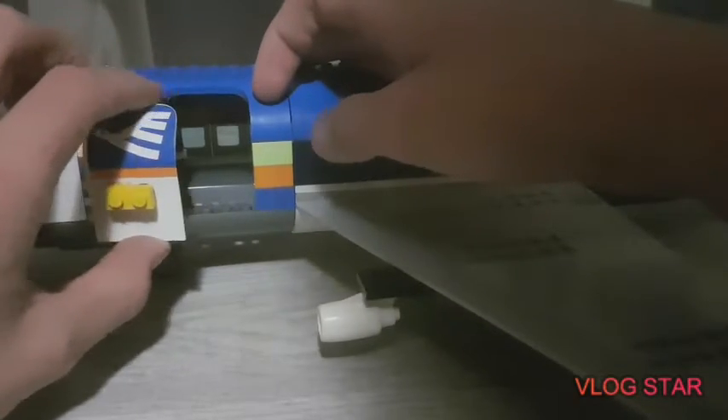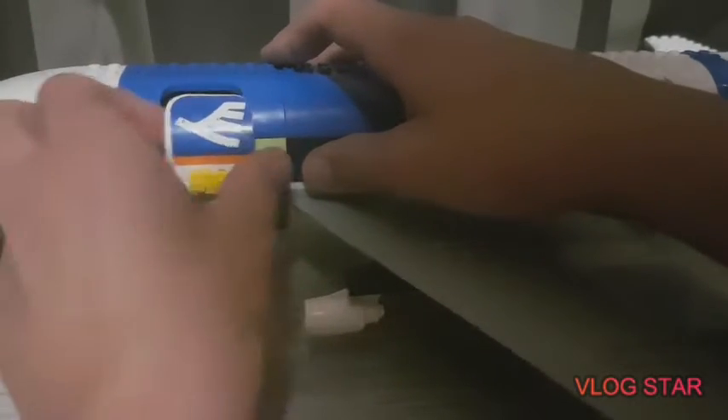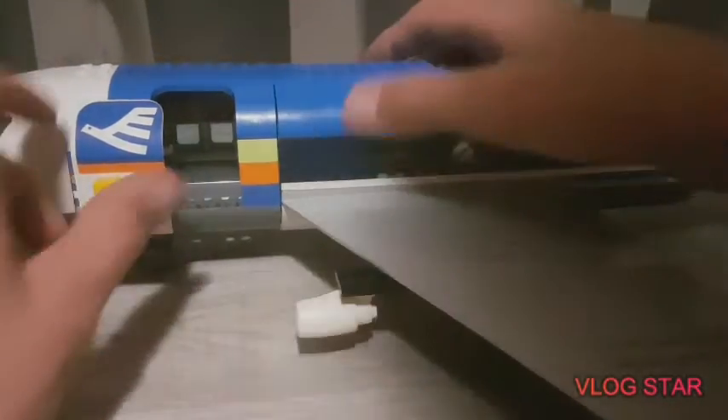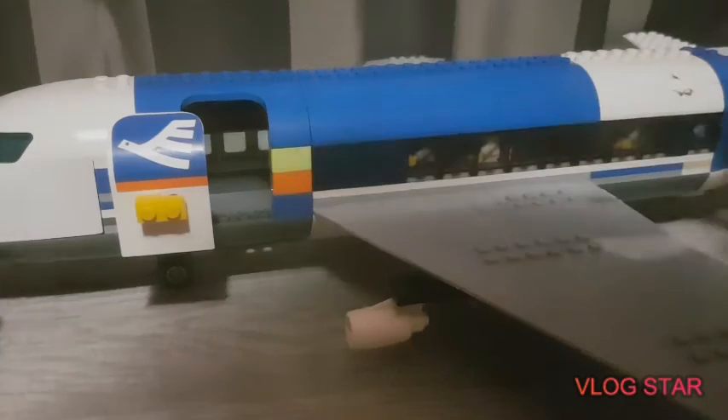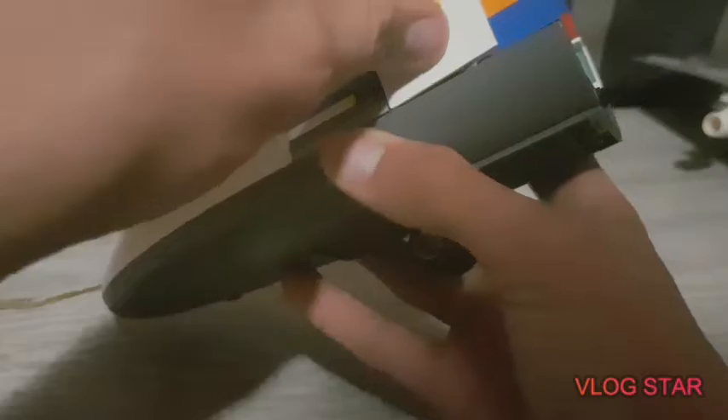Let's start with the door. The door was the hardest thing — it was a big pain. Eventually I got it to open outwards like that, which seems legit. I made it shut — not perfectly, but it looks pretty cool.